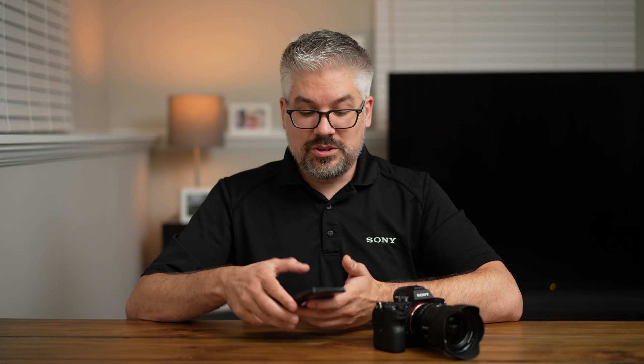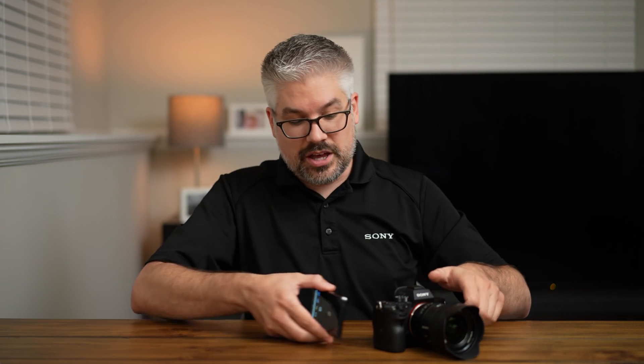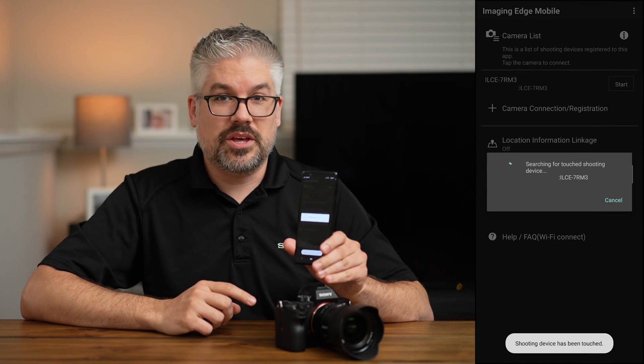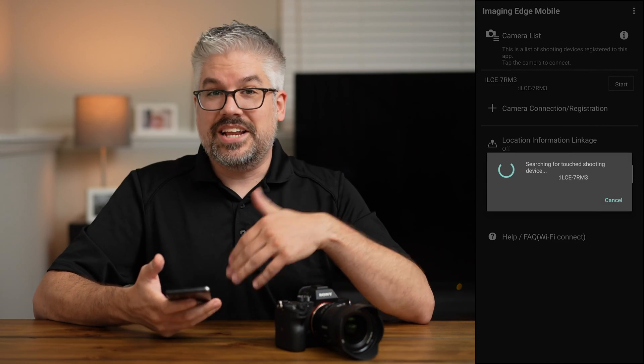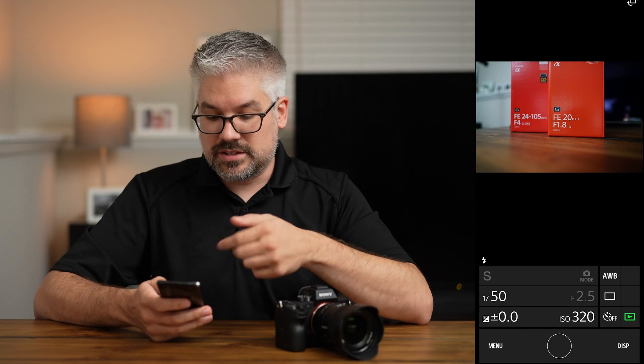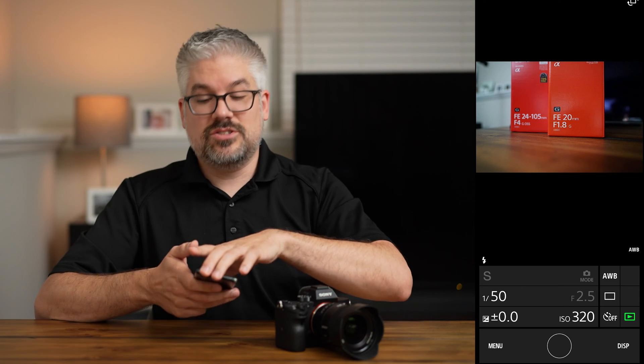Once you've validated that NFC is on, all you need to do is tap the NFC icon on your phone to where it is on the camera. And there you go — it'll start loading up right away. I didn't even have to go into the app, which is what makes this really simple. Tap yes to connect, and that's it — I am now connected to my camera with the Imaging Edge Mobile app.